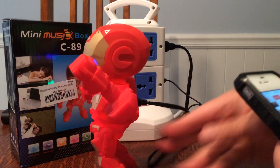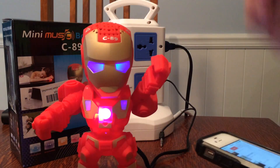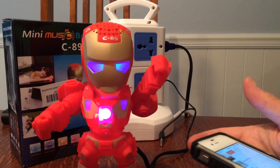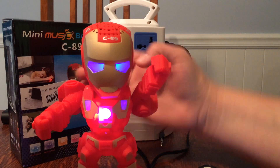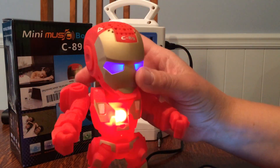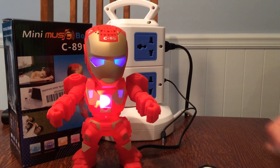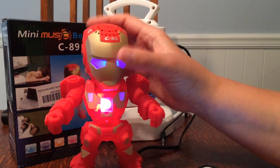Very cool. This is awesome. I love that it's a robot. Very nice. Thumbs up. If you have any questions, post them and I will try to answer them. I'm going to play with this a little bit further and check out my different songs. And when the kids get home from school, they are going to freak out over this. It's lovely. Thank you.